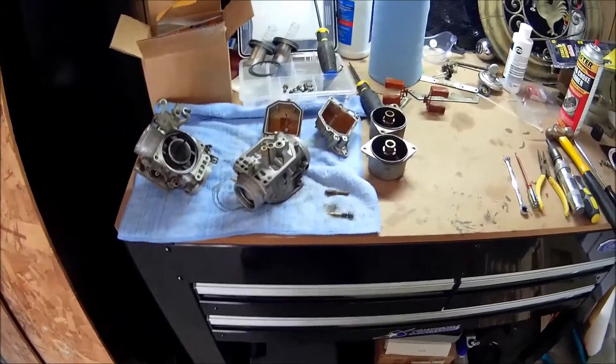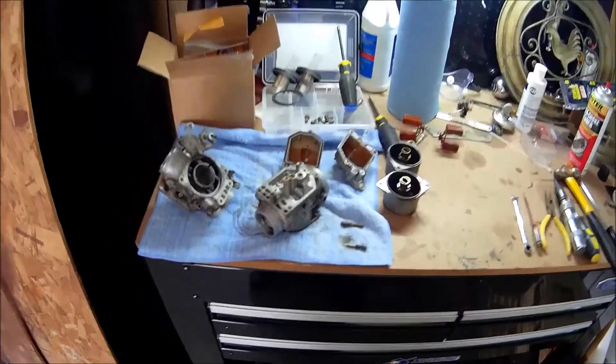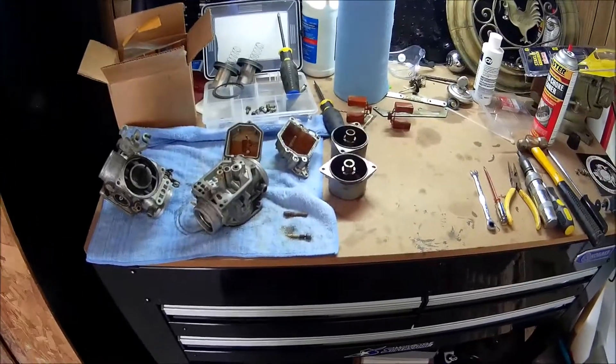On the GL500 Silverwing update, I've got the carbs off and got them apart.